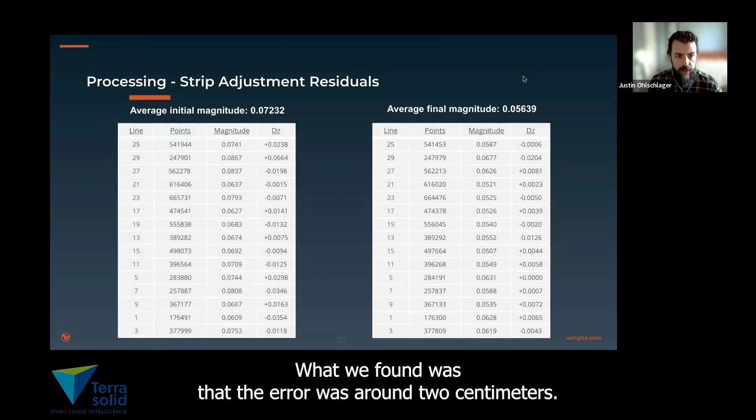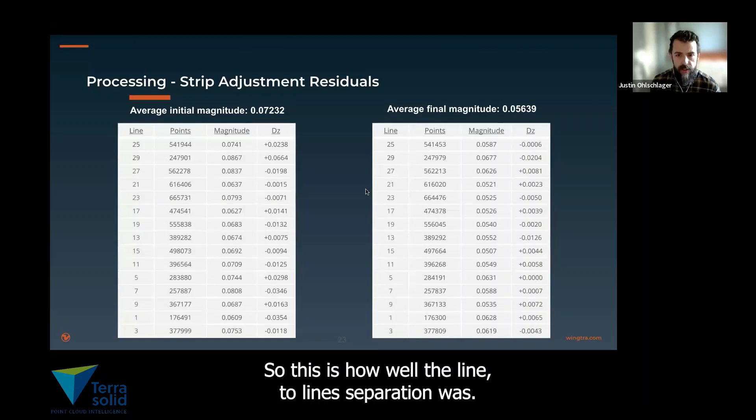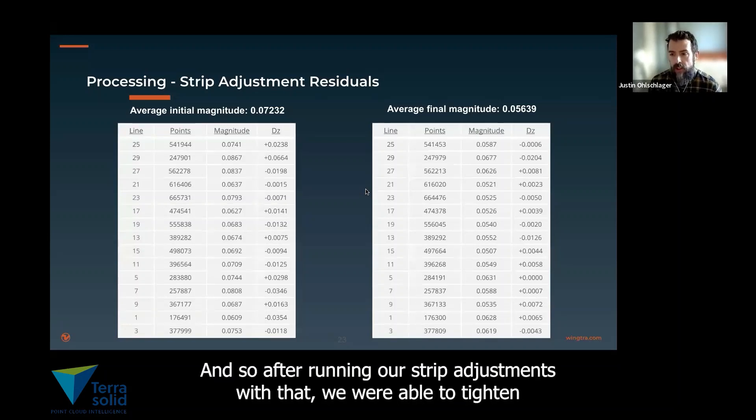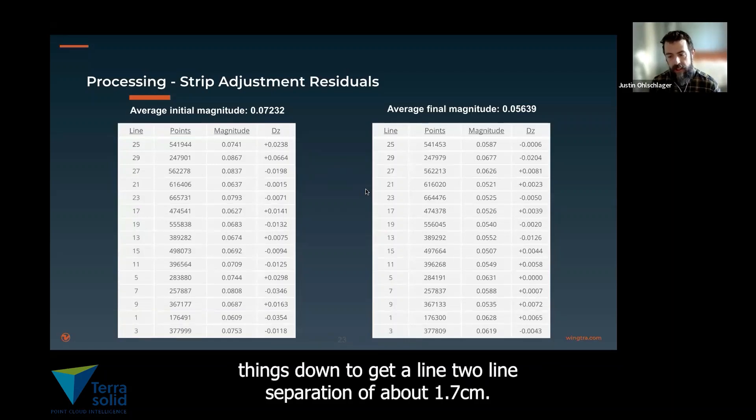What we found was that the error was around 2 centimeters — so this is how well the line-to-line separation was. Initially, things were looking really good; we were in the centimeter accuracy range. After running our strip adjustments, we were able to tighten things down to get a line-to-line separation of about 1.7 centimeters.